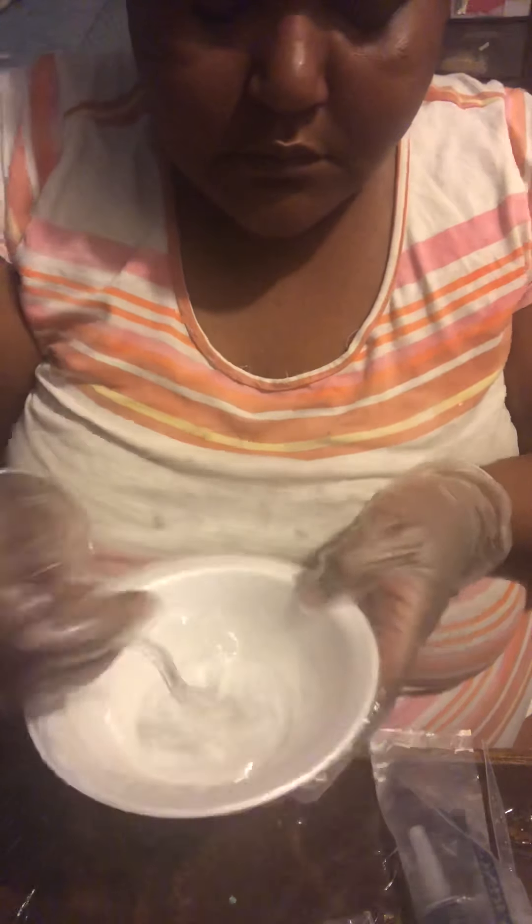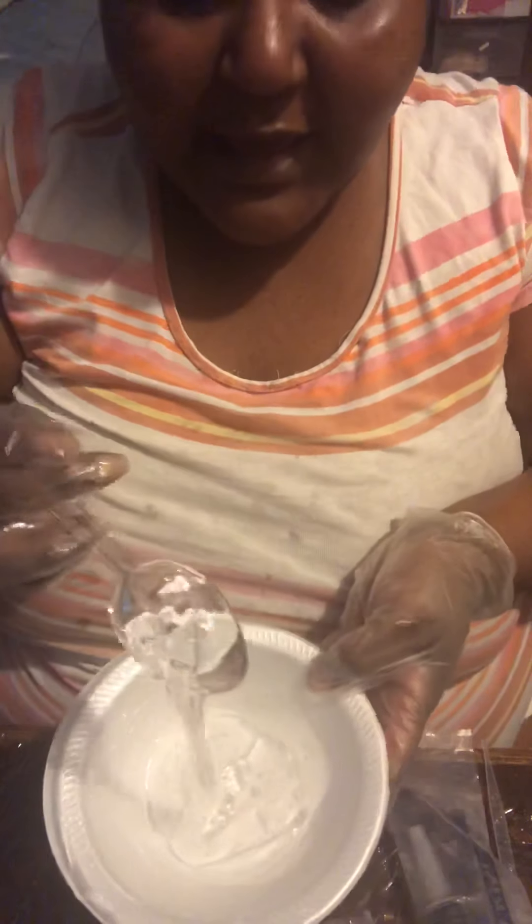I don't really like thick gloss. I make my gloss based on how I would like to wear it — that's how I make it. The consistency of it. I'm smashing it because it's in someone else's container.